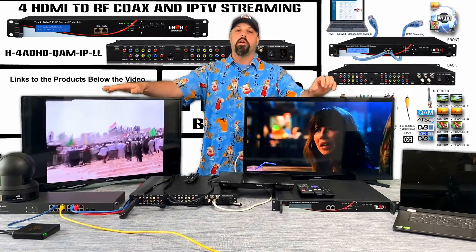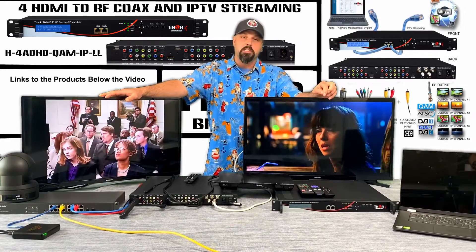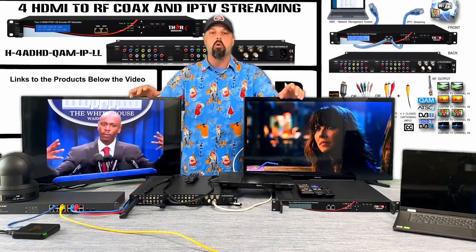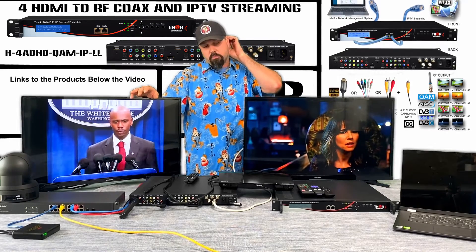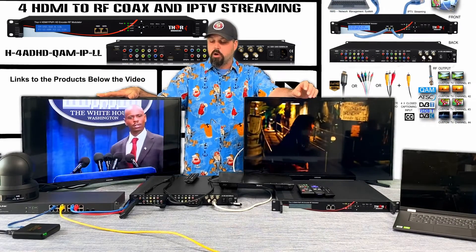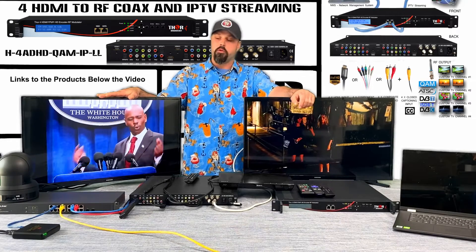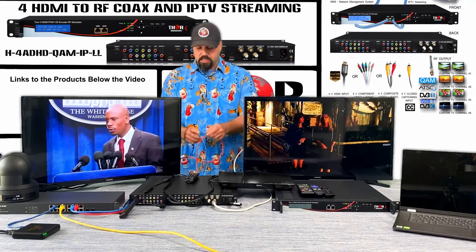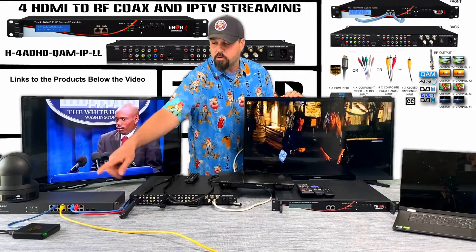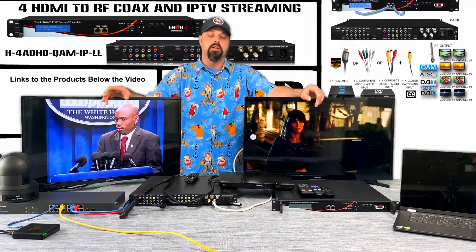On the front of the unit you can see two RJ45 ports. One port is for data — that is your IPTV output — and the other RJ45 port is for NMS, your network management system. That means you can use a laptop connected to the GUI to see all your streams. The unit here is showing both the NMS and data ports; those two RJ45 cables go to a switch, and the switch then goes to a set-top box running our IPTV player, all pre-configured and preset.